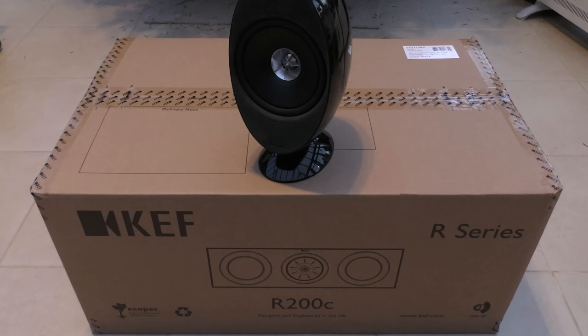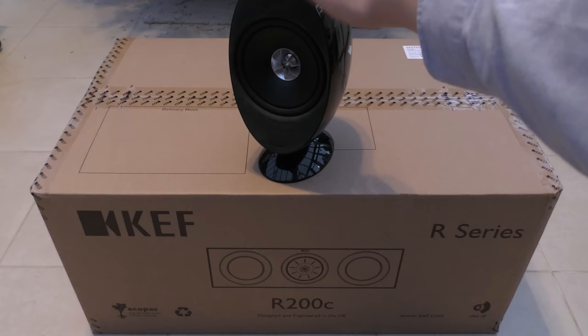So why KEF speakers? Well, I've had a number of KEF speakers over the years and I've always admired their build quality and their sound production. I use them predominantly in my surround system, and for a number of years I've got by with an egg surround system — those type of speakers with the Uniq driver in there and the bass response around the outside.